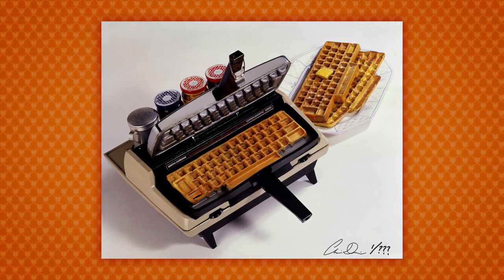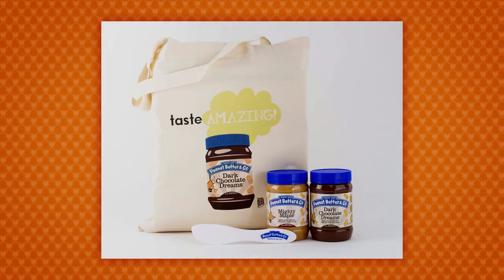We've got some great rewards lined up for this campaign: limited edition waffle irons, signed art prints, and gift baskets from amazing partners like Peanut Butter & Co. Take a look and pick out which keyboard waffle iron is perfect for you. I'm really happy to finally be bringing you the keyboard waffle iron. Thanks for your support. Bye-bye waffle!